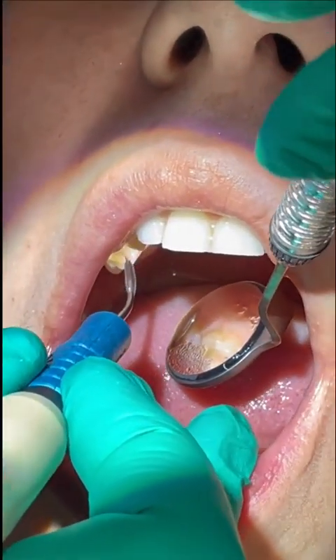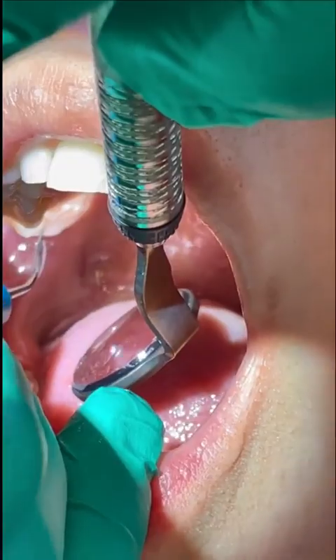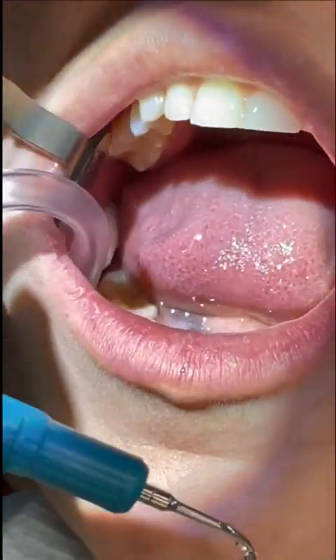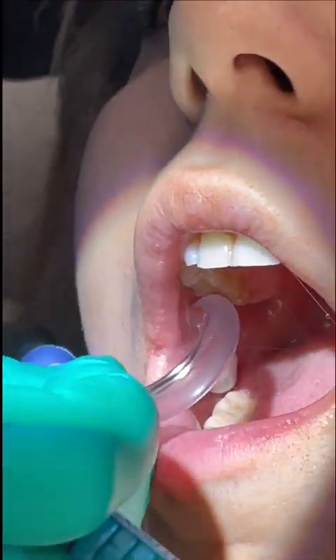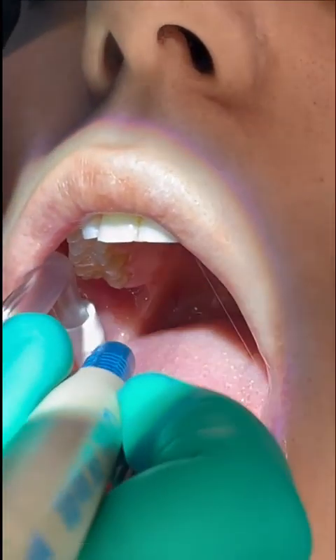You'll notice that I'm using a cross-arch fulcrum. I don't do that for hand scalars, only for ultrasonics. Now for the last quadrant, I'll simply reverse the bends in the suction and continue in the same way. The only difference here is that it's more comfortable for me to do the anterior surfaces of the lower right side at the eight o'clock position as opposed to the 12 o'clock position.